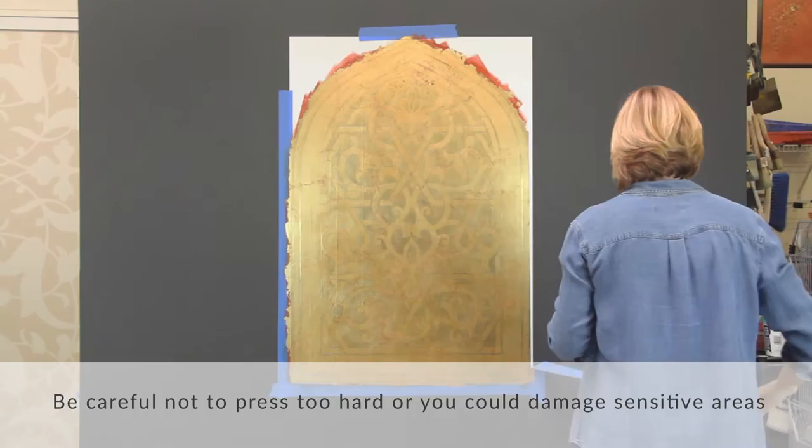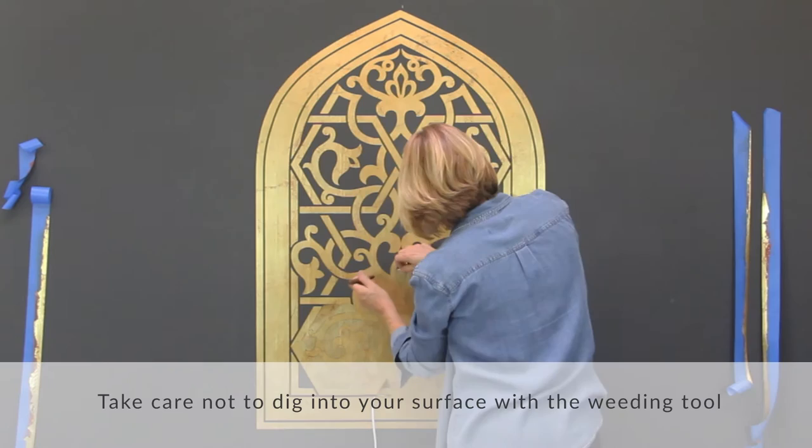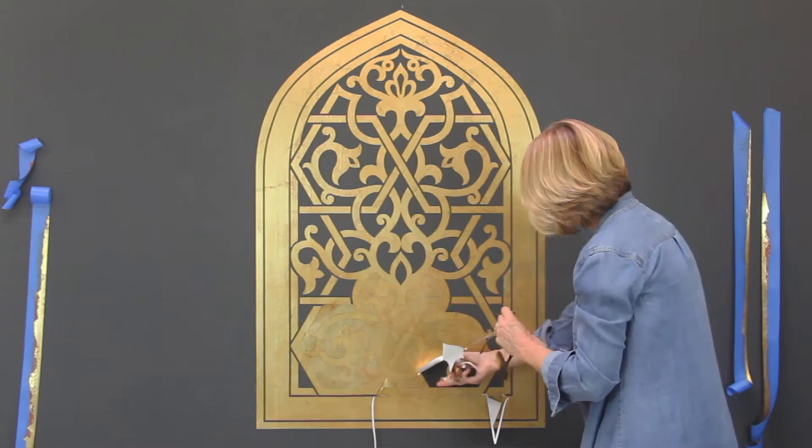You can remove the Modelo immediately after the wax dries up a bit. Use the weeding tool that comes with your Modelo order to pick out smaller design elements. Take care not to dig into your surface with the weeding tool — just use it to lift the edges of the Modelo stencil pieces.